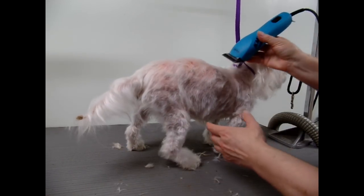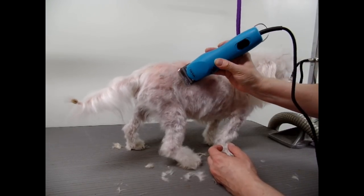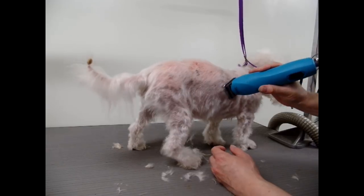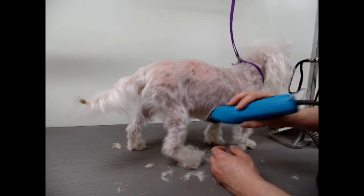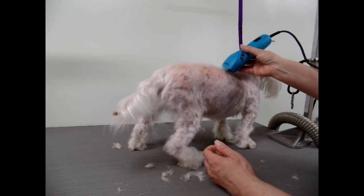I'm just going to be clipping them all over with the 7F, just to smooth out all those hairs — all the ones that were mixed and got a little dry. Nice and clean. Easy.